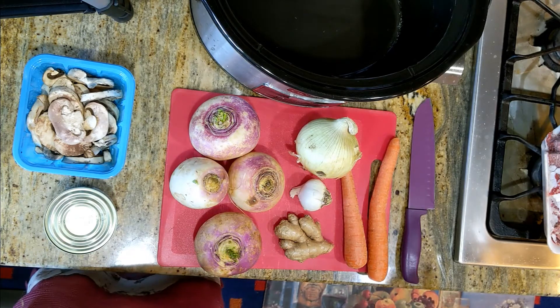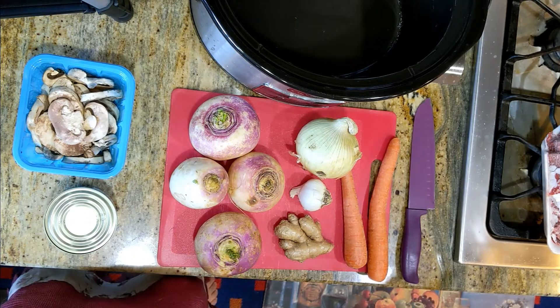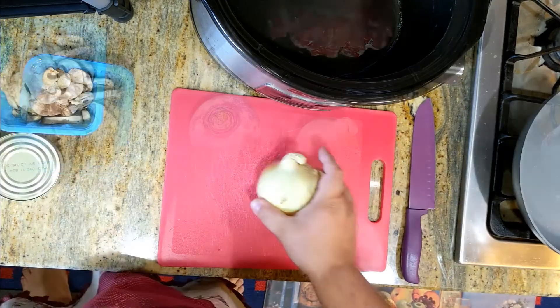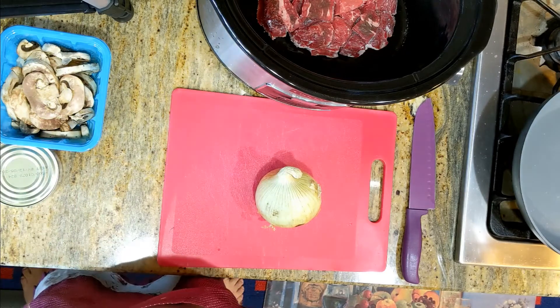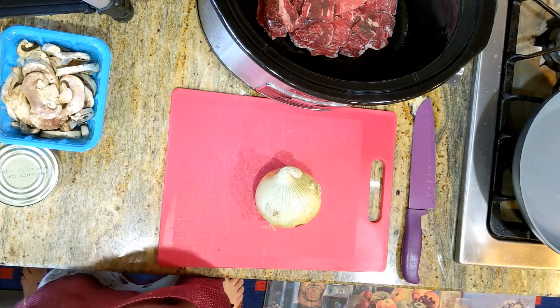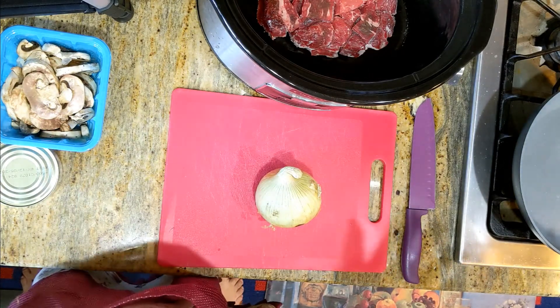To start, I'm going to put the beef in the crock pot. Next step, I'm going to take this onion and the mushrooms, the garlic and the ginger, and I'm going to sauté them in a frying pan.